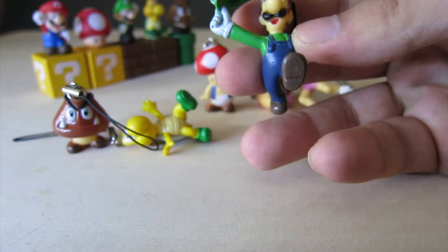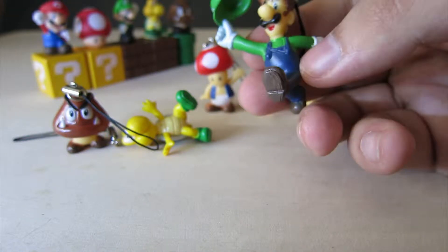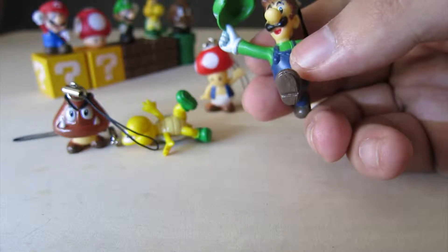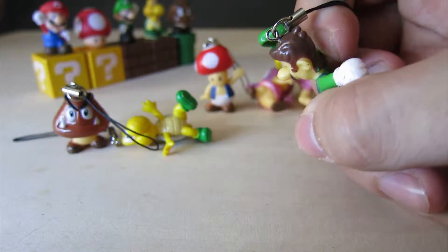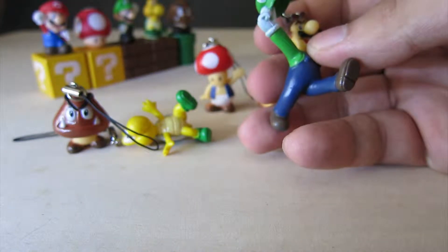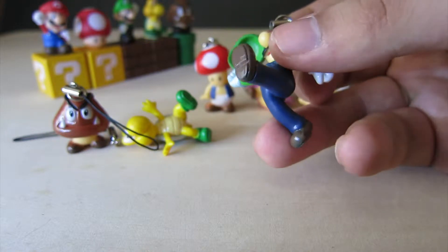Then we have Luigi, who has really sharp printed eyes, but the rest of the figure is a bit messed up — even the plastic slightly. The molding is a bit messed up. He looks pretty good still, just needs a bit of a repaint. It's kind of cool that he has his hat off, so you can actually do something about that.